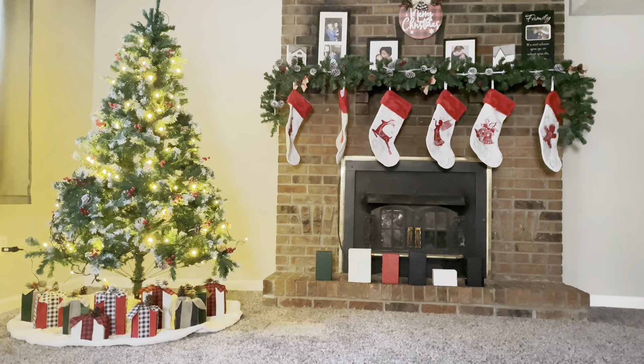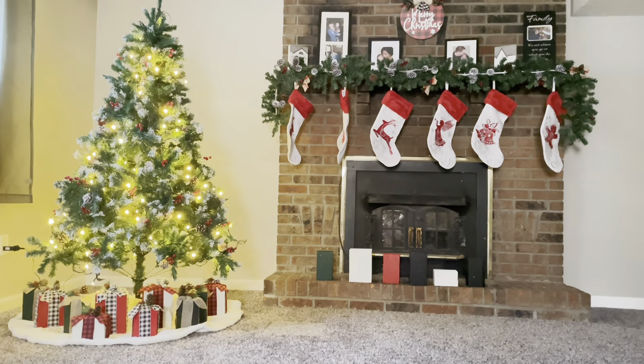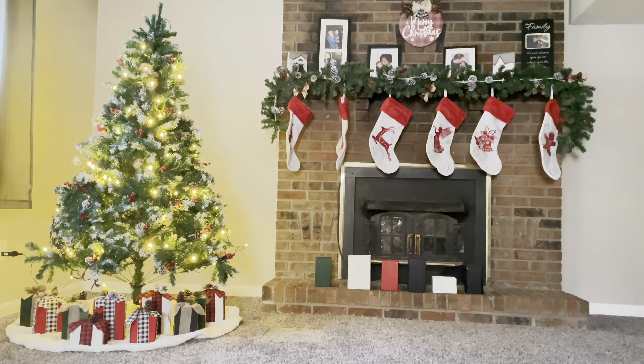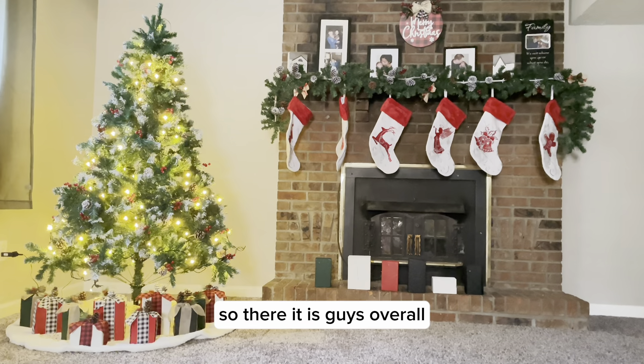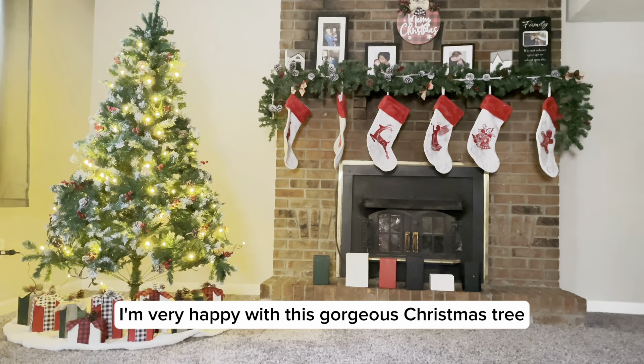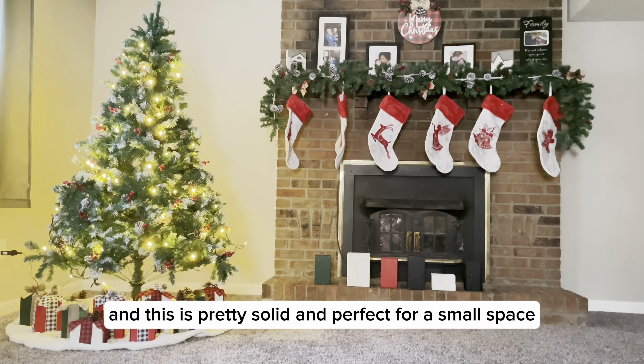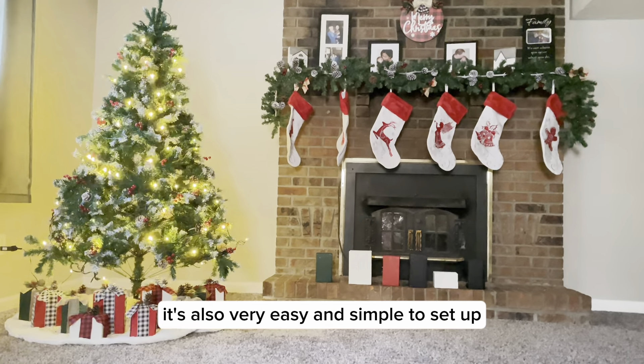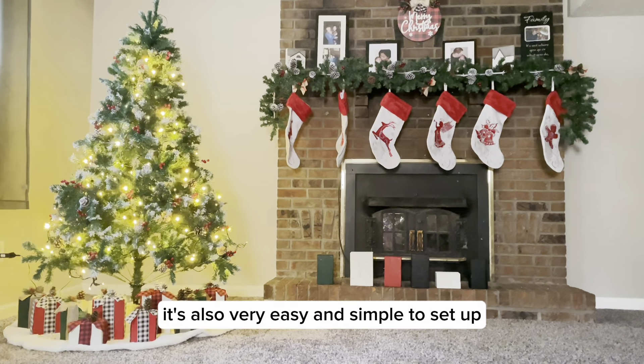Overall, I'm very happy with this gorgeous Christmas tree. It is pretty solid and perfect for a small space. It's also very easy and simple to set up.